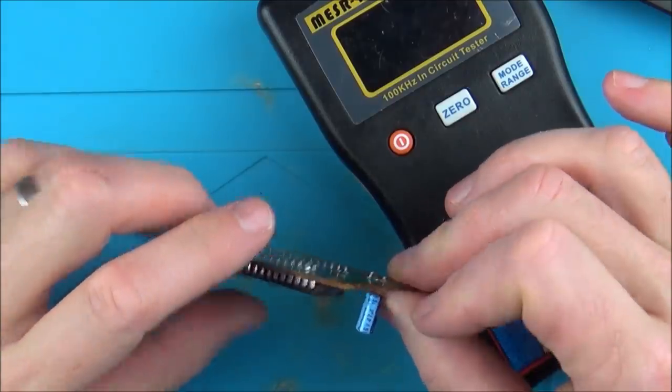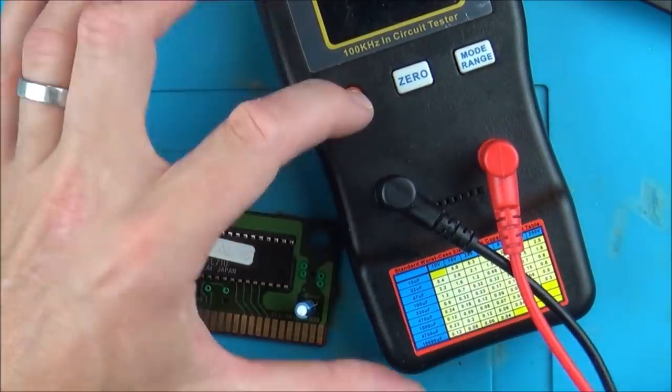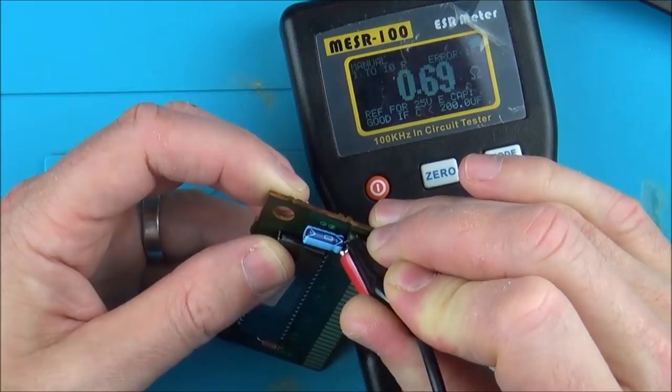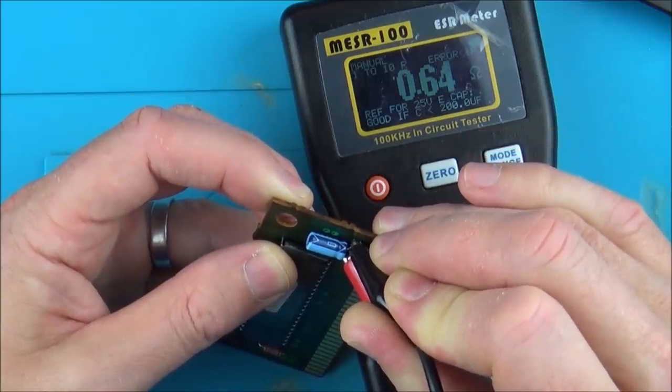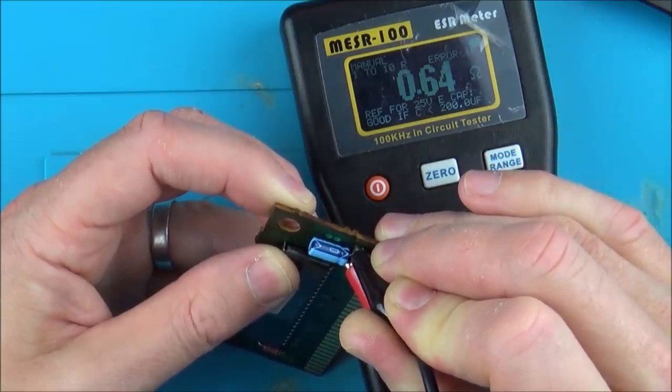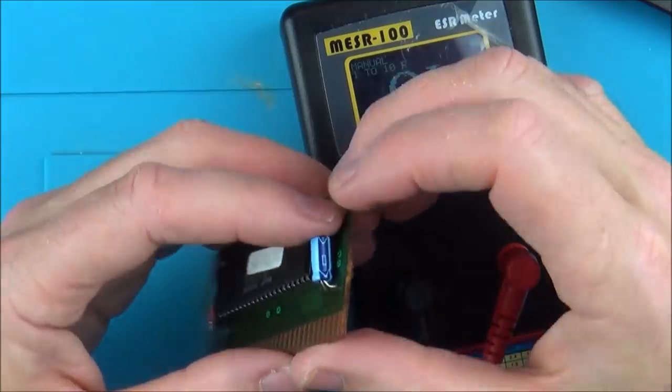Right, 16 volt 47 µF — so it should be less than 1.6. Let's see what it's actually testing. Yeah, it should be less than 1.6 and it is — it's only 0.64. And it says for a 25 volt cap, good if less than 200 microfarad. So I'm pretty sure that capacitor is going to test okay.